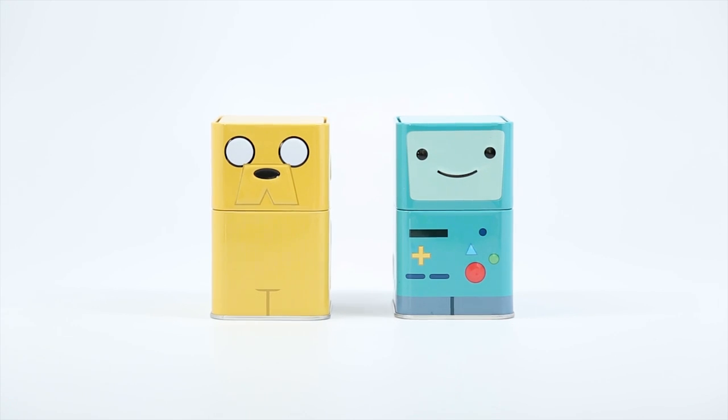Me too! And you're actually the one who showed me this cartoon, so it makes it even more special to unbox this with you.